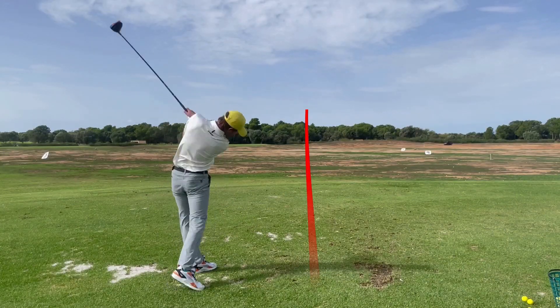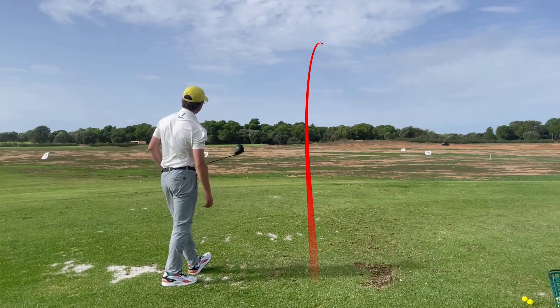Slicing the golf ball with this bad boy has got to be one of the most frustrating things in golf, especially if it's on the first tee and there's out of bounds all down the right.